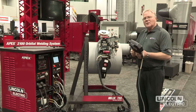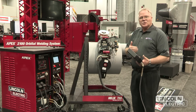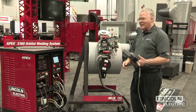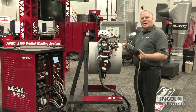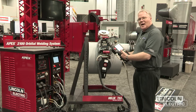Our second most important criteria was to make the system very user-friendly. When I buy a piece of electronic equipment, I like to be able to take it out of the box and operate it without having to read an instruction manual, and that's what we've accomplished with the Apex 2100. The average welder can spend a few hours with this system and figure out how to operate it.